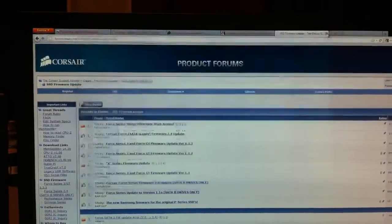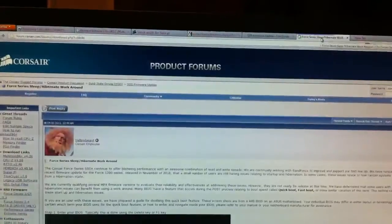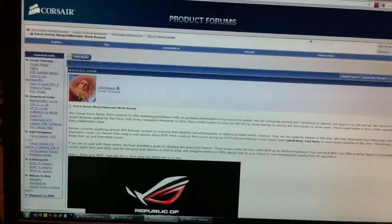Ready to go. I can do anything I want — click on a new tab in Firefox, no problem. Pretty impressive.